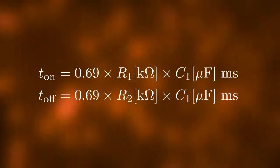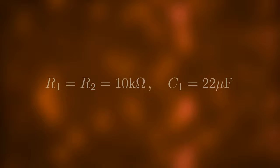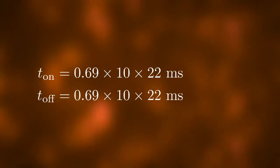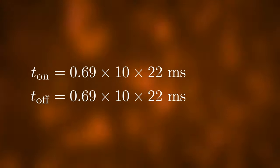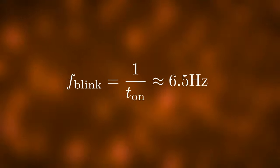You can calculate the on and off times like this. In our example, R1 and R2 are both equal to 10 kΩ and C1 is equal to 22 µF. Inserting 10 and 22 into the formula gives us T_on and T_off of 152 ms and the frequency is around 6.5 Hz. Now that we understand how the circuit works, let's build it on a breadboard.